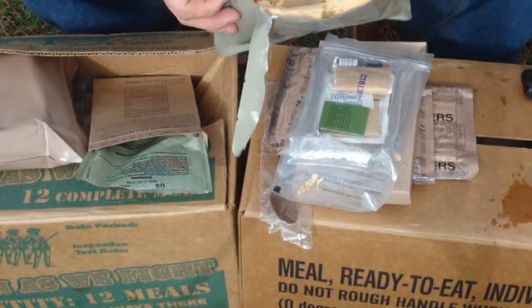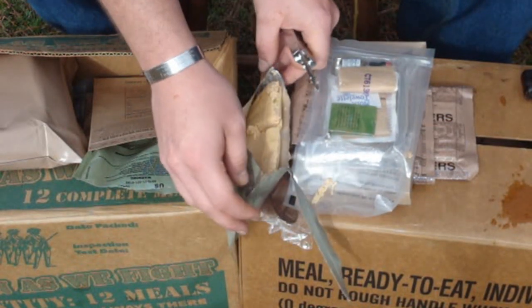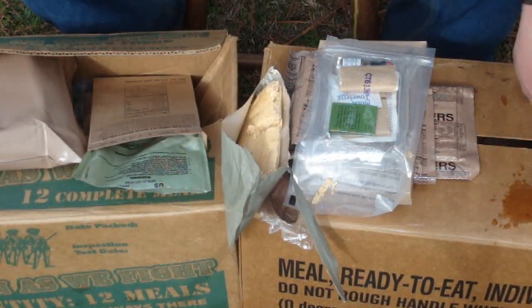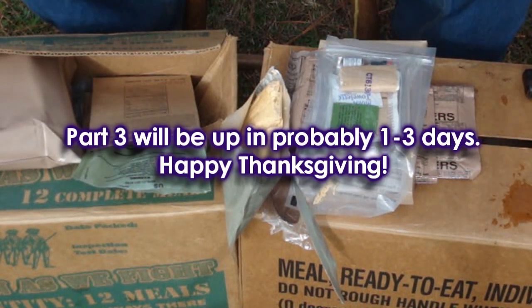MREs are a good option if you've got money to buy them. Otherwise just stock up on cans of Spam, ramen noodles — make sure you're buying cases of water and rotating it out. You should be okay. I'm gonna go vomit now. We're gonna move on to the second video.